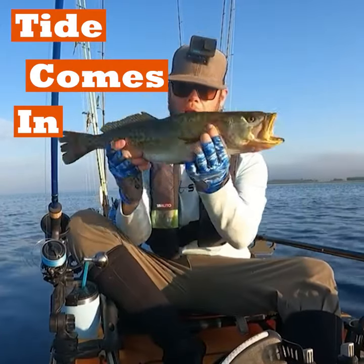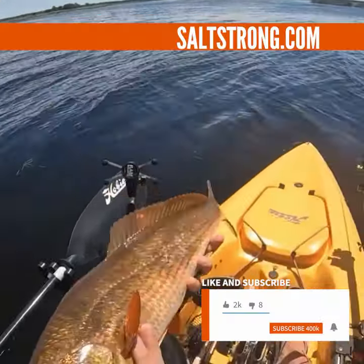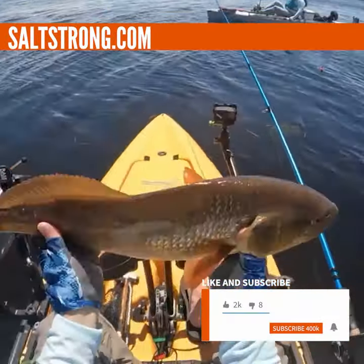So as the tide comes in and goes out, make sure and adjust your leader accordingly. For more tips like this, we have thousands of them at saltstrong.com.